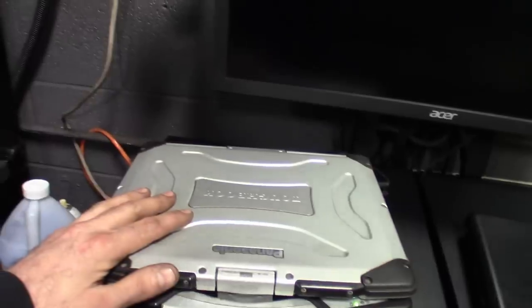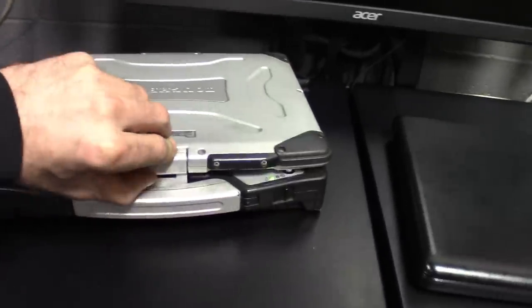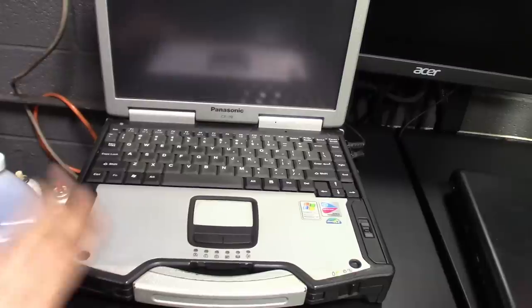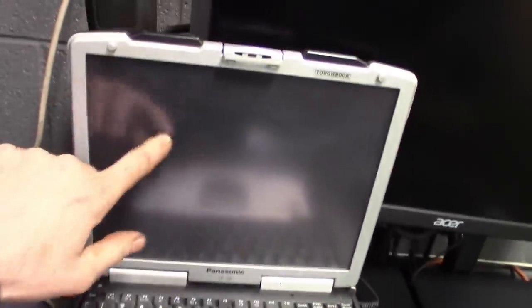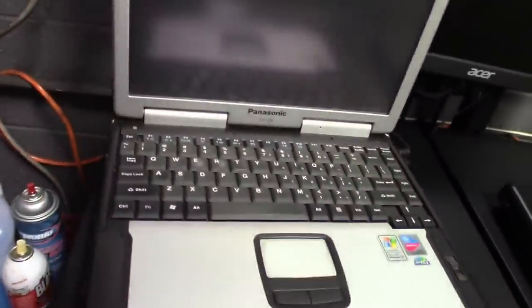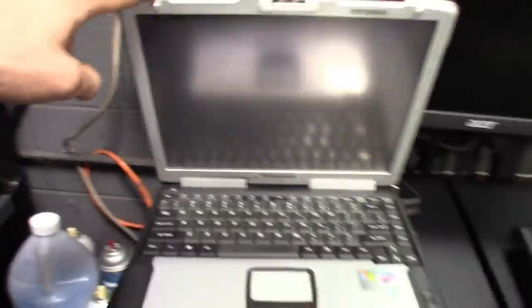Obviously we got the Toughbook laptop. This one is the CF-29 model. I got Windows XP running on this thing. Using this thing a lot less now - I'll probably get ready to update it soon. But you got the 13-inch touchscreen monitor on there, always sitting on charge. Great laptop, had this thing for years.